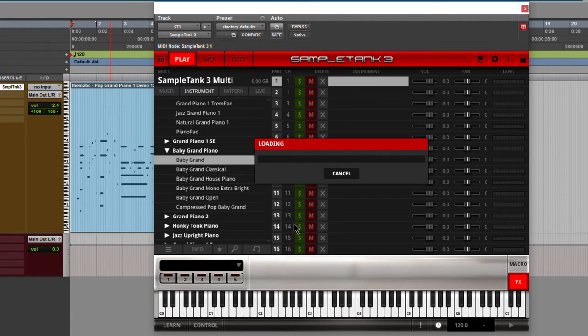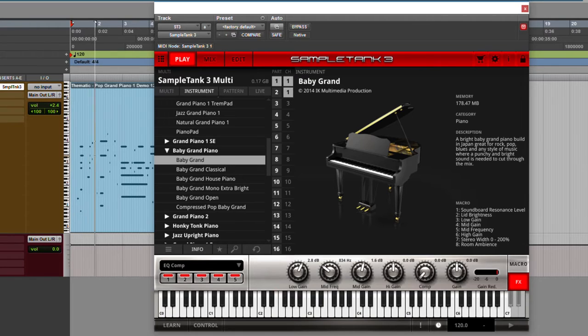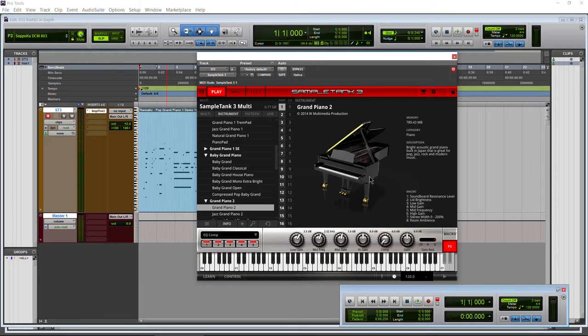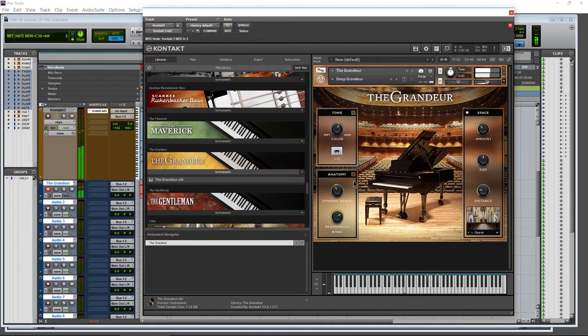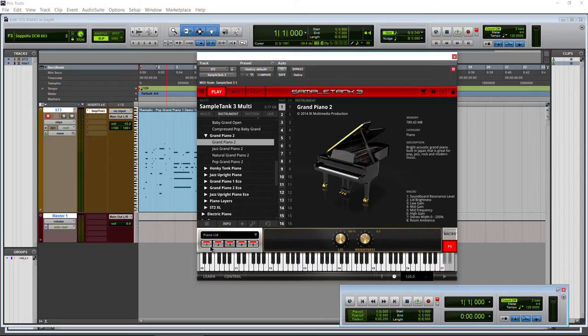Let's load up the Baby Grand and listen to it. Click the info button and hit play. All right, pretty cool. Grand Piano 2 — load that one up, just the main one. This piano is built in Japan; my guess would be a Yamaha, though again they never really say. Definitely a different sound there. The way the effects work is a little bit different than something like Kontakt, but it's extremely similar, so we don't need to sample all of these pianos to understand how the effects work.